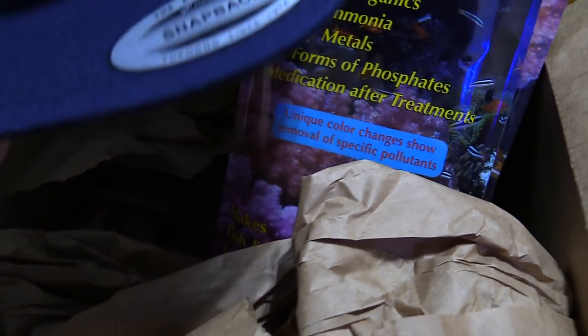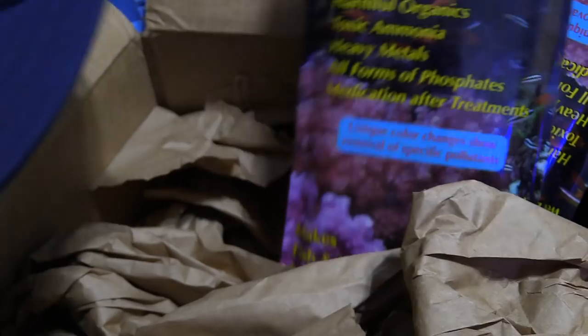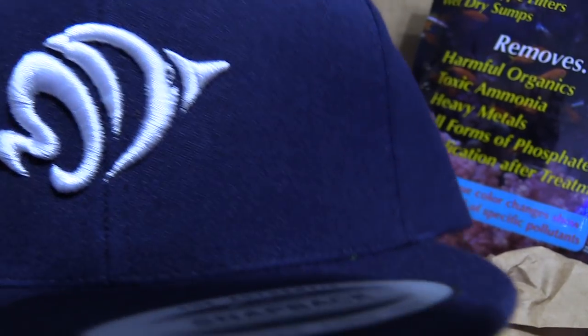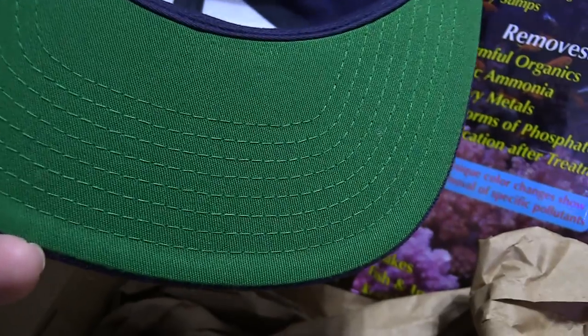I also got a new hat, which is what I was rocking in the beginning of the video — a snapback, very nice, Marine Depot local reef fish logo. It's kind of unique because only other reefers will notice and recognize you for it. With the logo inside it looks really good. I have a red one now and I have a blue one.